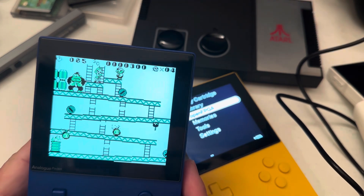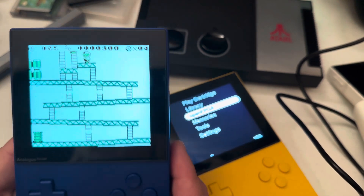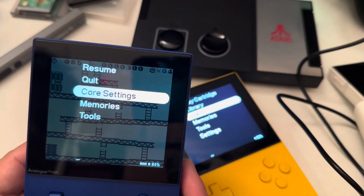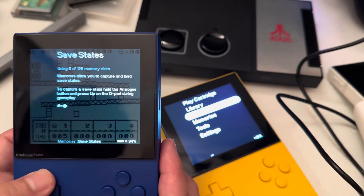You can also save the game by pressing up and save game.